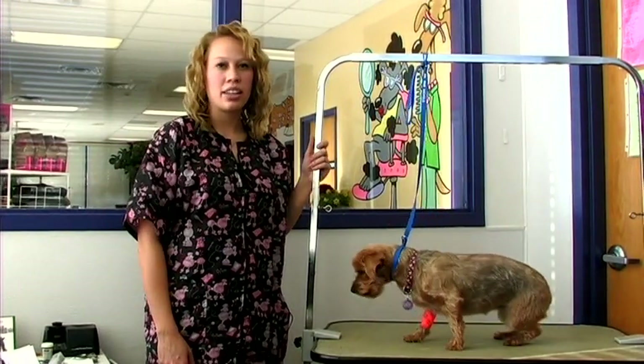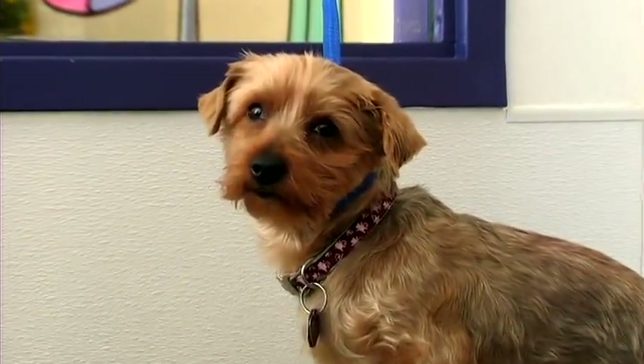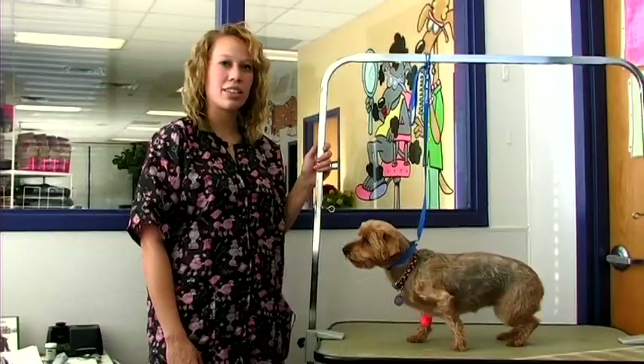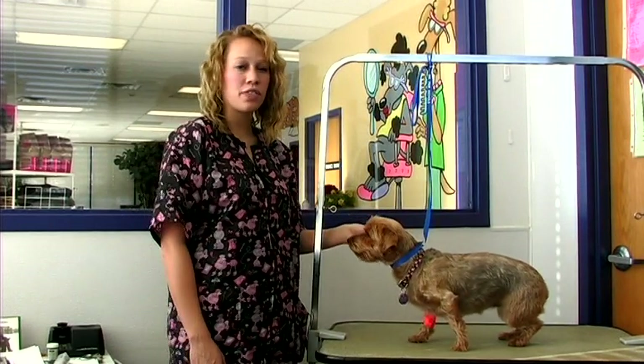Yorkies can be cut to any length. A lot of times they're cut short for easy maintenance. You can use any blades ranging from a number seven finish cut to the longer attachment combs. Many times they're left long and flowing for a natural look.